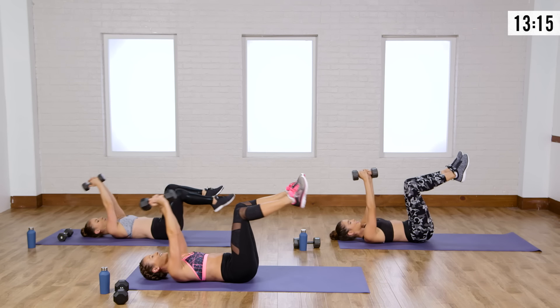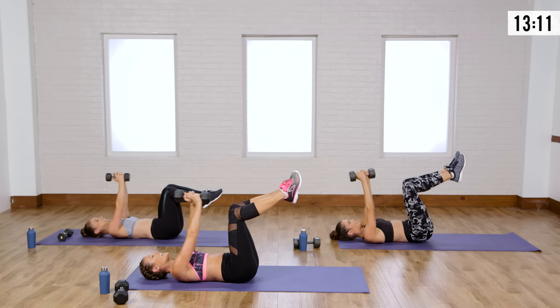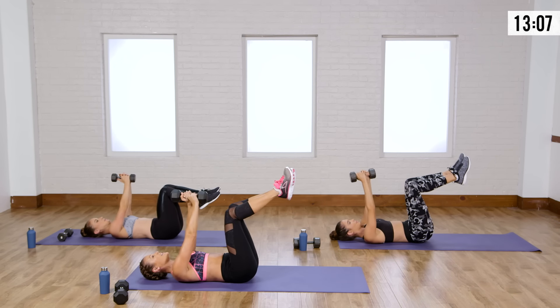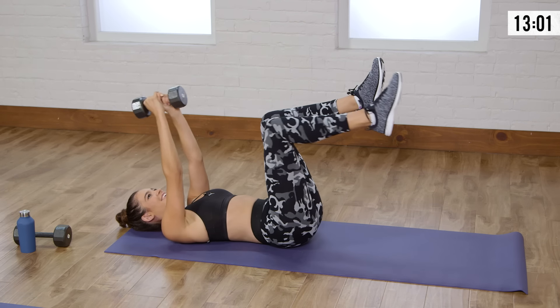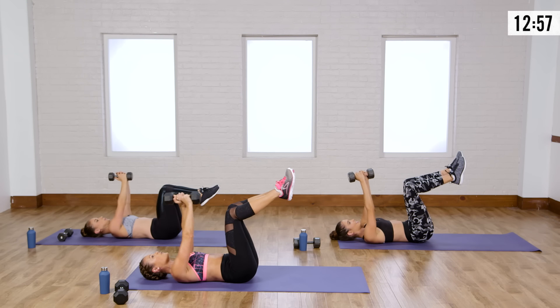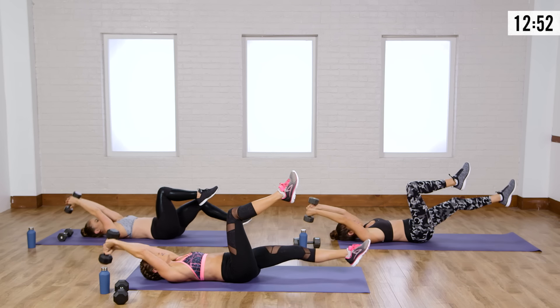Nice job, you guys. A lot of times, if you focus on your breath, you're not thinking about the burn as much — and then it's over. Come on, fight gravity here. Really pull the back to the floor when those arms go long.